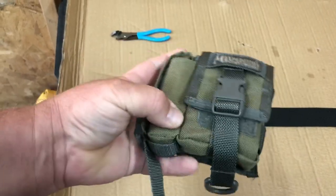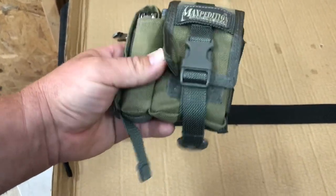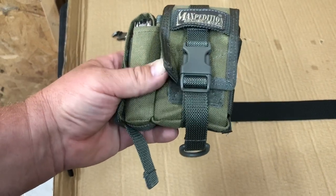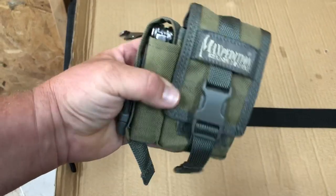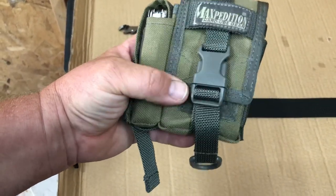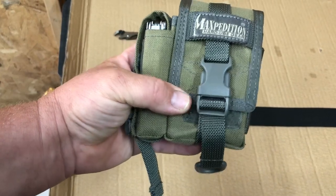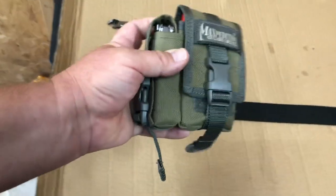The only thing I don't like is the Velcro — as a fastener it grabs your shirts and tears them up with the rough hook side. I tried to take it off but it's interlaced with the stitching holding the rest of the pouch together, so I can't really remove it. These clips here would have been sufficient enough.